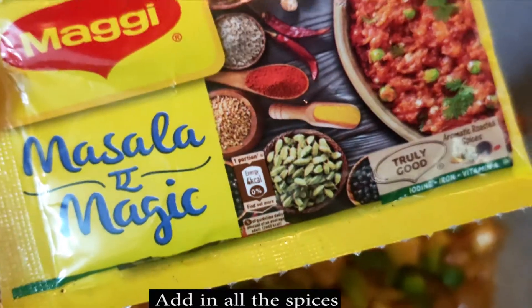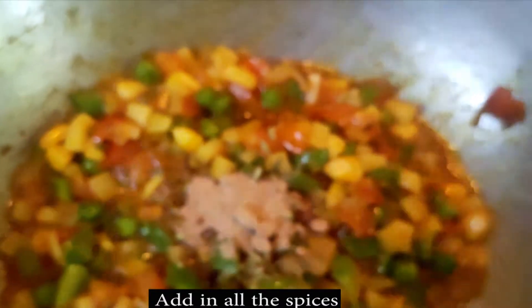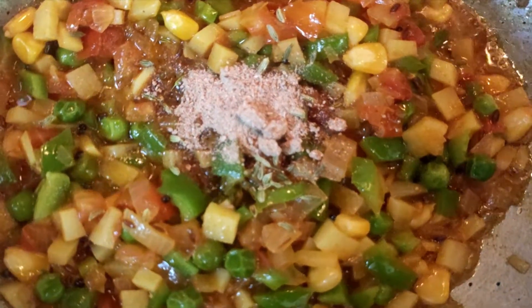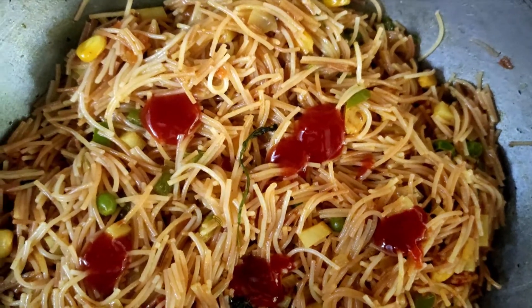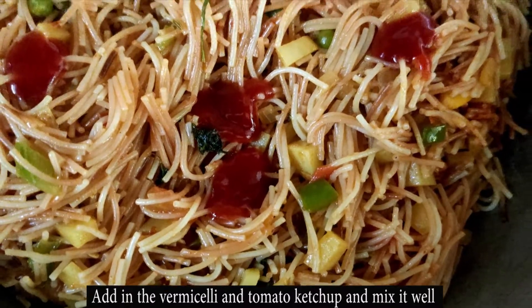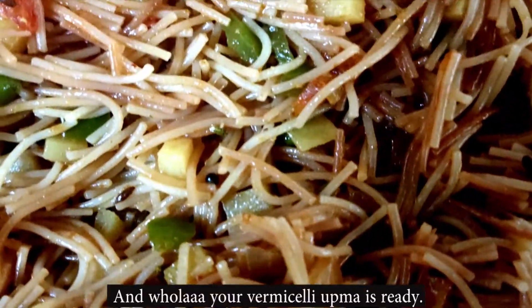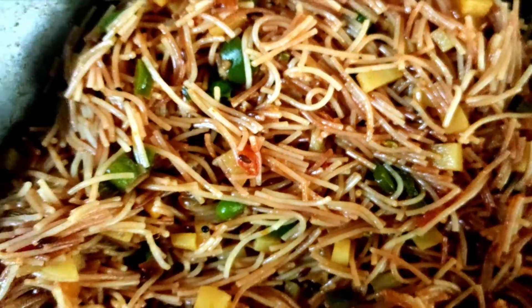After this, add masala magic — 1 tablespoon, red chili powder and coriander powder 1 tablespoon each, and one-fourth tablespoon turmeric powder. After mixing it well, add the boiled vermicelli and some tomato ketchup. Your vermicelli upma is ready. You can add some peanuts for that extra crunch.